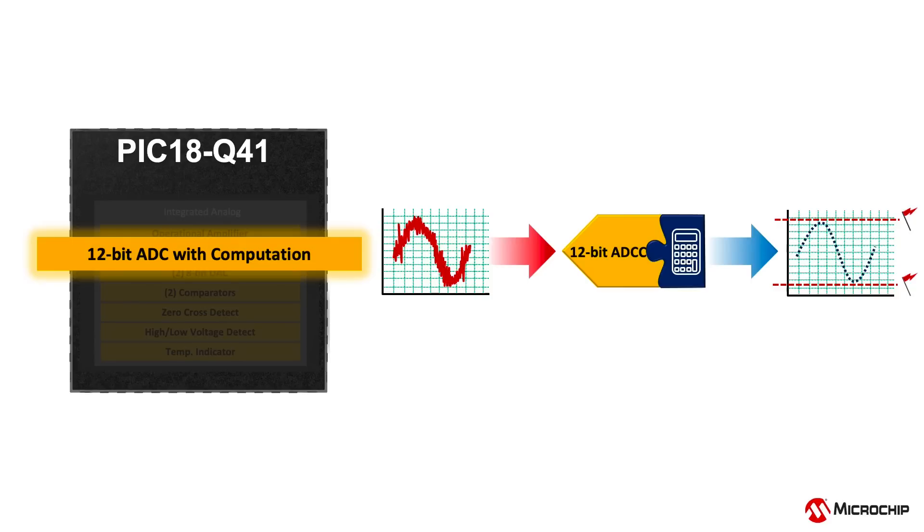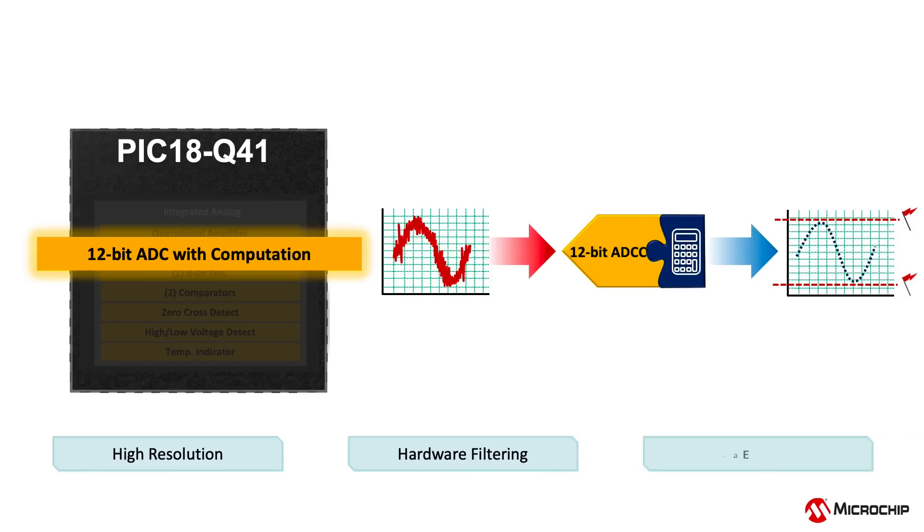Additionally, multiple on-chip and off-chip sources can be used to trigger ADC reads independent of software. This peripheral also integrates capacitive sensing hardware that replaces extensive software libraries and not only saves development time but minimizes memory requirements.